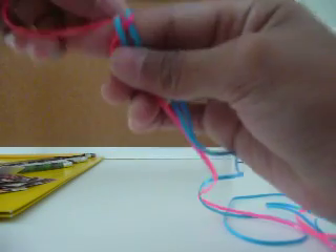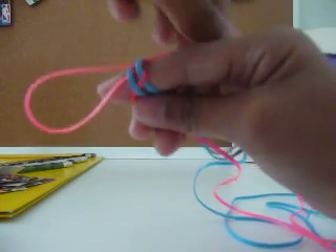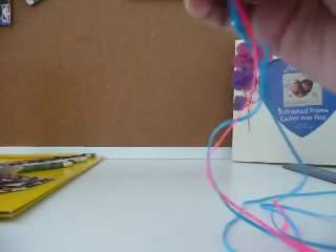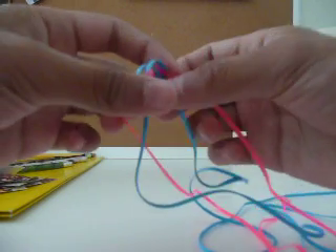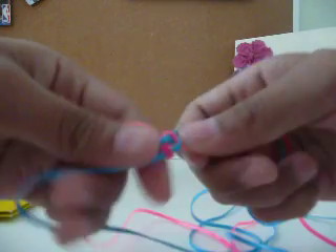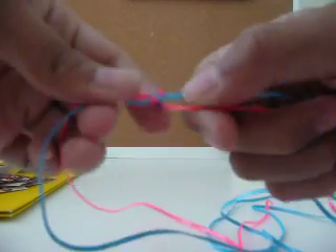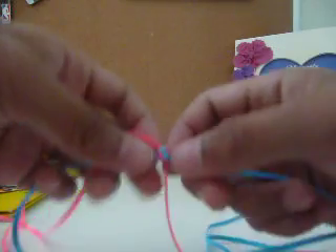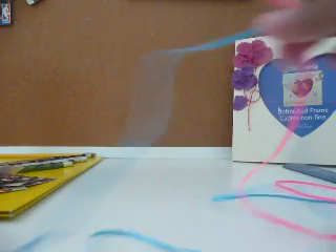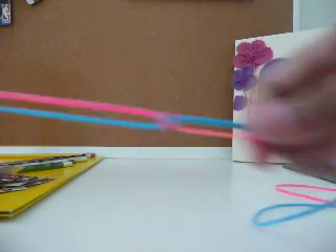This is actually an easier way, because I've seen other people on YouTube on how to start one, and it's really hard. So now what you do is you just slip it off your finger, and you take all four strands and slowly tug it so it goes to the middle. Just like that. You really have to pull that there, and now it looks like that. Just check out my other videos on how to start one, and I'll upload the other one on how to end one. Thanks, and have a nice day.